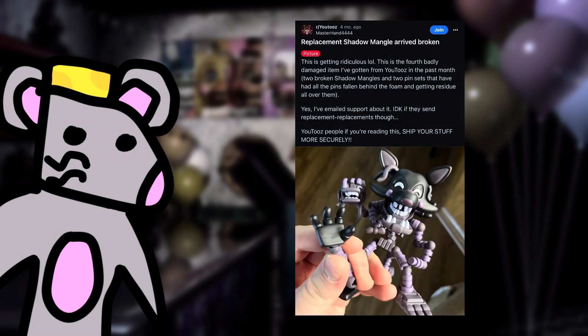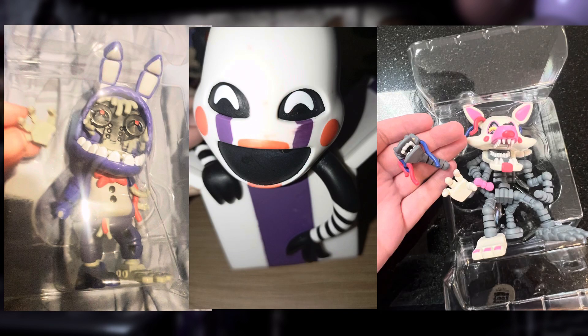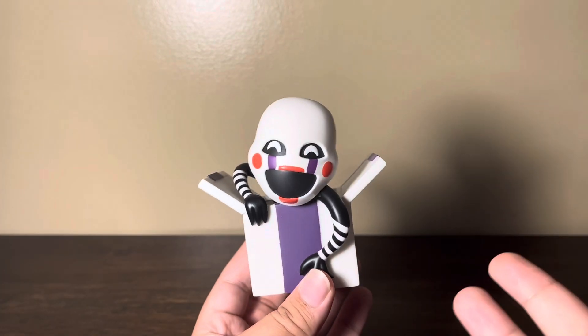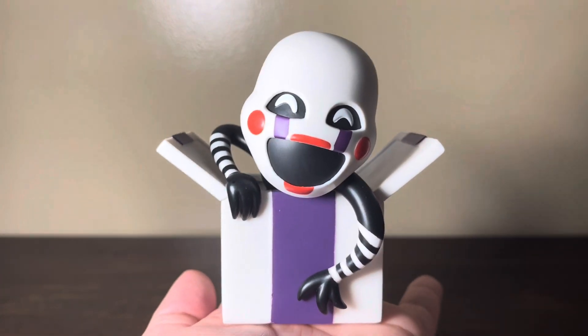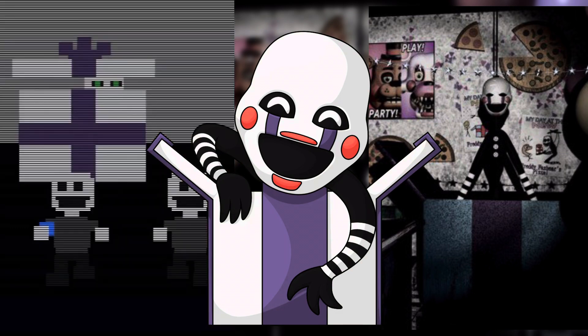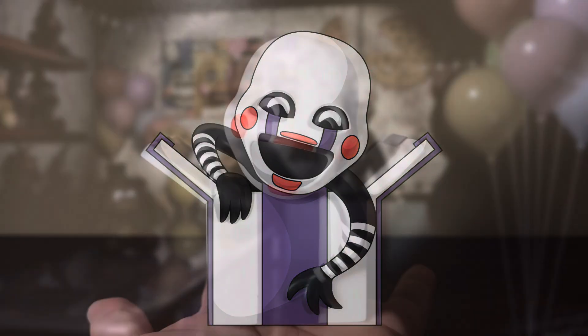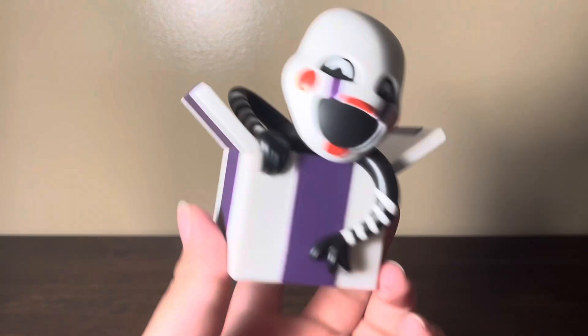These figures were going for around 30 bucks on the Youtooz website. And a lot of these figures have been getting a bunch of hate due to the quality control that Youtooz has been putting on them. Which is reasonable, since you're spending so much for a supposedly high-quality figure, and then you get a bunch of broken stuff or just terrible quality. But I like the pose that she's in — I really like where she's just leaning out, climbing out of her box. Her box is inaccurate too. The box is not the FNAF 2 box — it's the box from the Five Nights at Freddy's Pizzeria Simulator minigame with the Marionette. So that's on Youtooz. They got the wrong colors on the box and everything. That's something I've seen a lot of people saying about it.